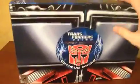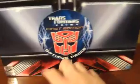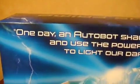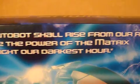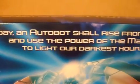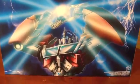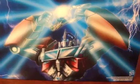Look at the box — it looks like the front of Optimus Prime's chest. You can see all the little parts to it. On the top of the box it says Optimus Prime, on the side says Transformers Prime First Edition, same thing on the other side. On the back it says: 'One day an Autobot shall rise from our ranks and use the power of the Matrix to light our darkest hour.' So you see Optimus Prime right there, becoming Optimus Prime with the Matrix of Leadership.